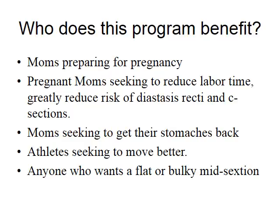Core Restore was originally created for moms to prevent things like rectus diastasis and C-section complications. But what we found is it is the most powerful program we have ever tested to flatten a stomach and eliminate back pain. So who does this program benefit? First and foremost, moms either preparing for or who are pregnant, moms seeking to get their stomach back, athletes seeking to move better, or anyone who wants a flat midsection. We train the muscles that specifically flatten the stomach, as opposed to making it bulkier, which abdominal exercises can definitely do. This can truly be seen as the secret to getting a smaller waistline.